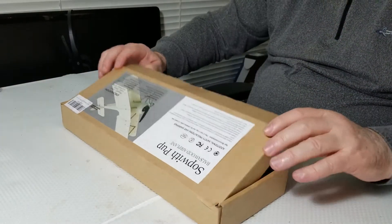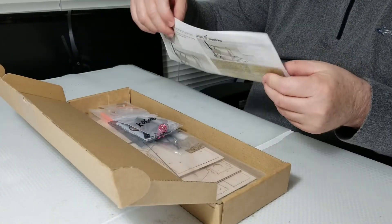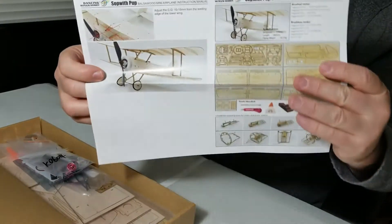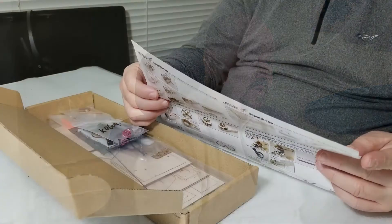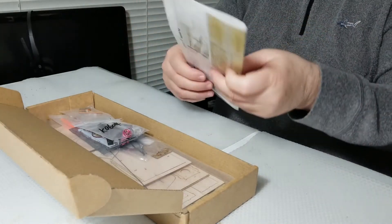Let's open it up and see what we have. At the beginning is the extensive and detailed Dancing Wings Hobby Instruction Manual — this is it, this is one page. During the build videos I'm going to go through the details and show you more, because we will be following these instructions very precisely and step by step. They're very small, so I will be using a magnifying glass literally to read them as we go through.